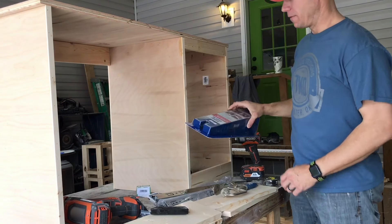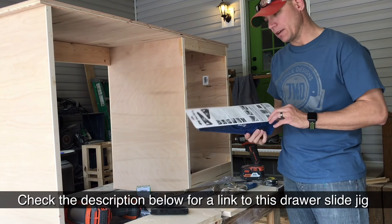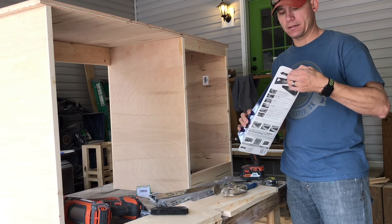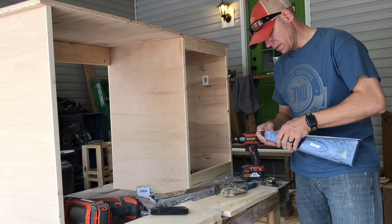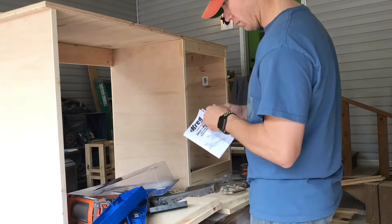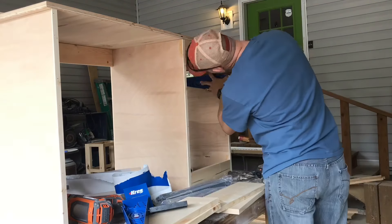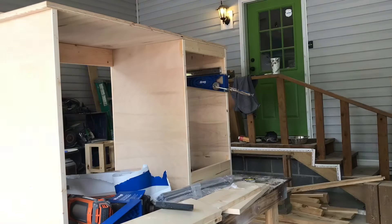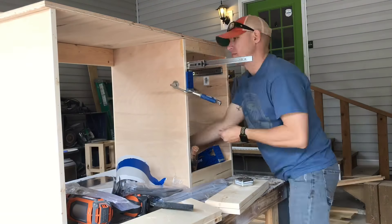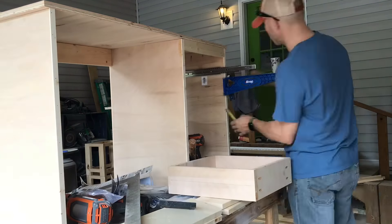I've never used one of these before, but I picked this up on Amazon — it's the Kreg drawer slide jig. I saw some videos on it and thought it could help me. I think it was 20 or 25 dollars; I'll drop a link down below. I read the directions and they were simple. I used the Kreg face clamp and clamped it to the side of the box just like that — really easy. I made putting those drawer slides in extremely easy. I'd done it before without the jig and it was a lot more difficult. I would highly recommend these.